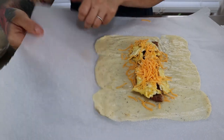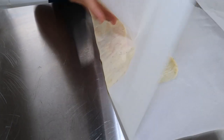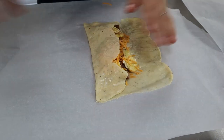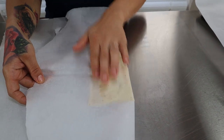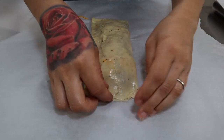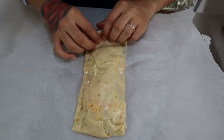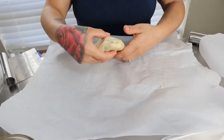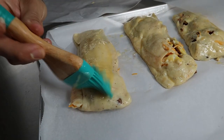Carefully fold each end in using your parchment paper and press it down, then peel it back. Take the other end and lay it right on top. Take the ends of the hot pocket and fold them in so nothing comes out. Once you transfer it to your baking sheet, lightly brush an egg wash on top to get it nice and golden brown.